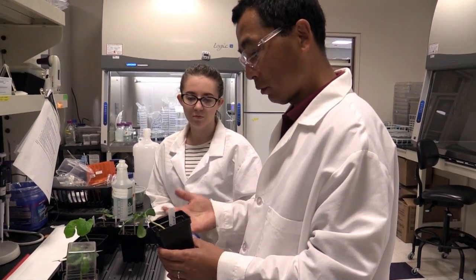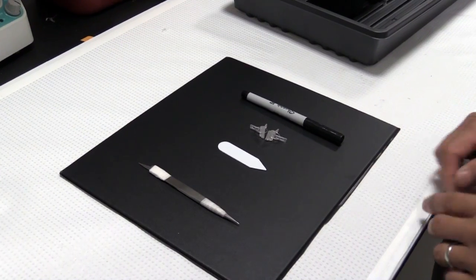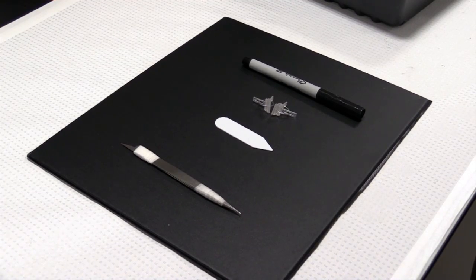Senior scientist Dr. Kadong Dai is showing local growers how to graft English cucumbers. The tools needed are simple and the process takes about five minutes per plant.